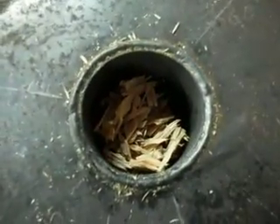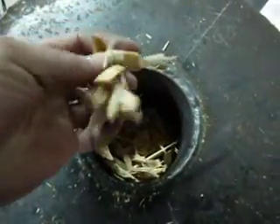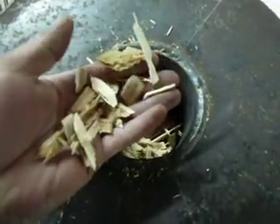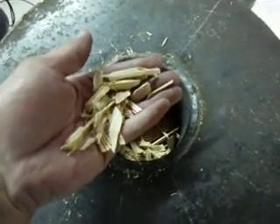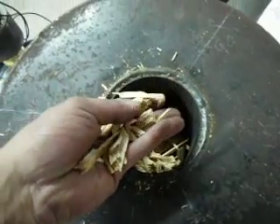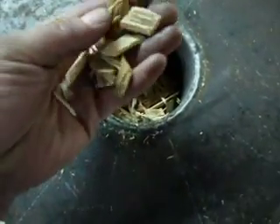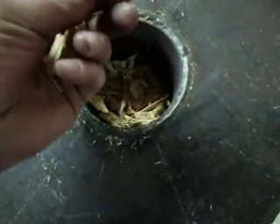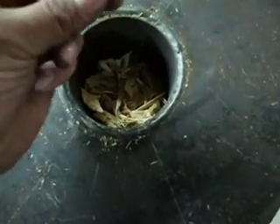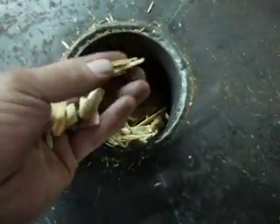Here are the Doug Fir Chips down on top of the gasifier here. This stuff is still not dry — it's still got quite a bit of moisture content in it. I kind of rushed the video a little bit just because I wanted to get it out there, and a lot of people have been asking me about it. Average size of this stuff is probably an inch by a quarter inch, or three-eighths of an inch by an eighth inch or so. That's about average for what I've been running. It's just Doug Fir, nothing special — same old gasifier.